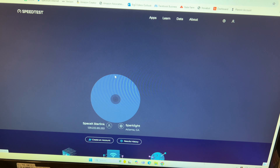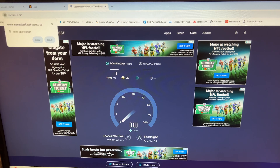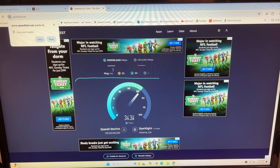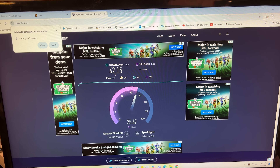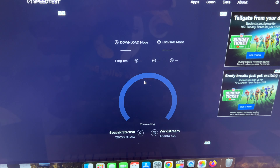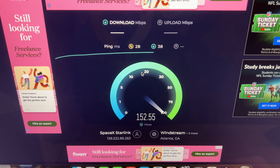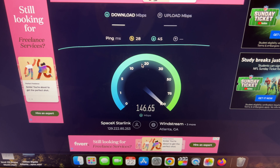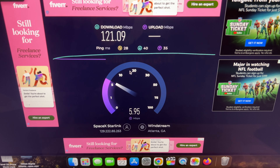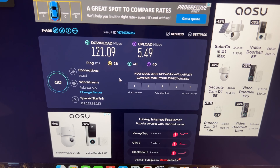Let's do a wired speed test. This is hardwired directly to my Google Nest and then into the Starlink modem. Surprisingly it's lower — though this could be signal variation or interference outside right now. Still a 25 millisecond ping, good upload. Let's try it from the iMac on WiFi — right next to the router. Much faster! The wired test stopped at 42 down, 19 up; the wireless test hit 160 down. This is still with a misaligned satellite, so once I fix the mount these speeds could improve even more.